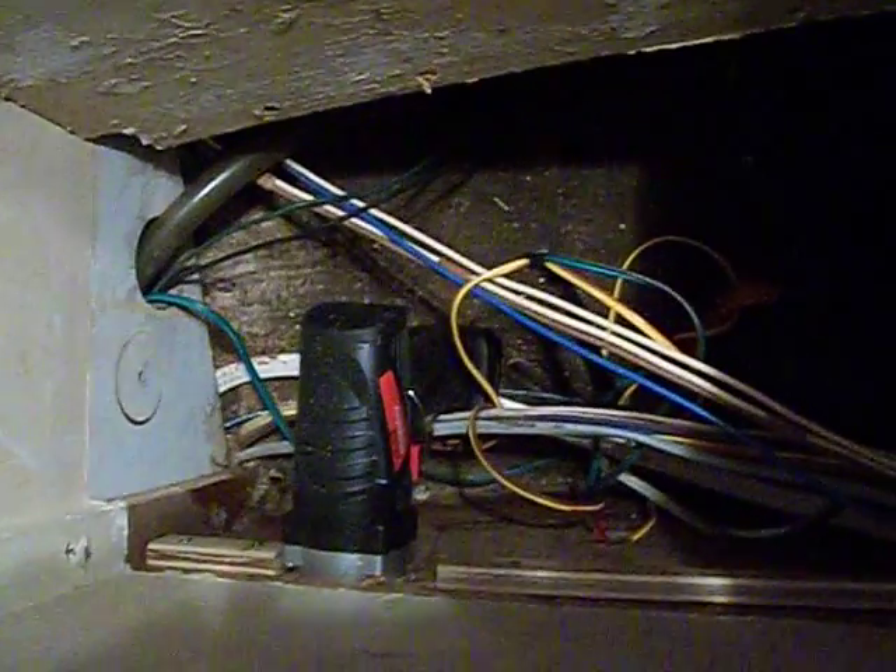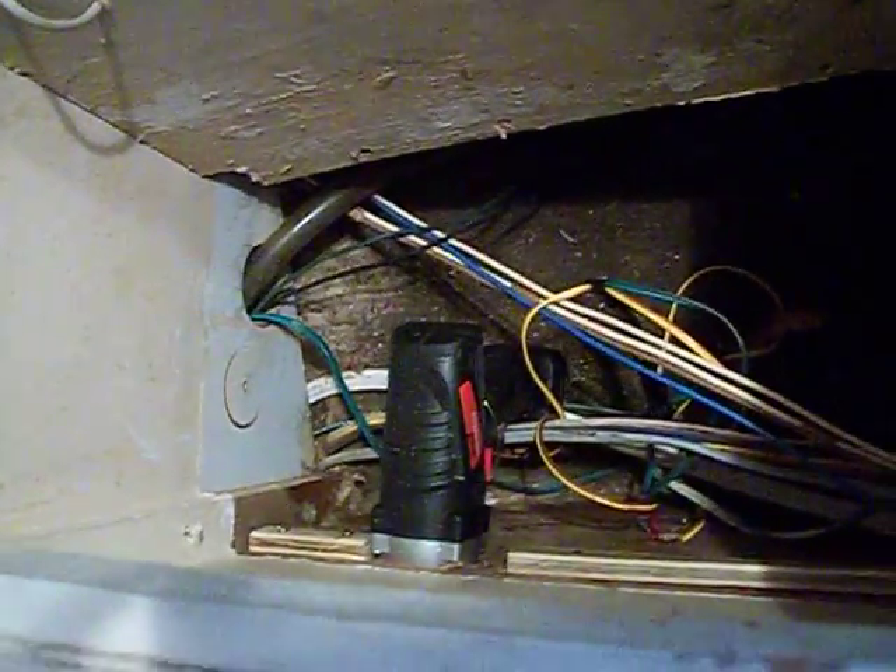This trapdoor comes up. And there is the — let's see if I got the shadows here for you — there's the actuator right there to run this puppy. And this is the unit. This is a standard toilet seat here.